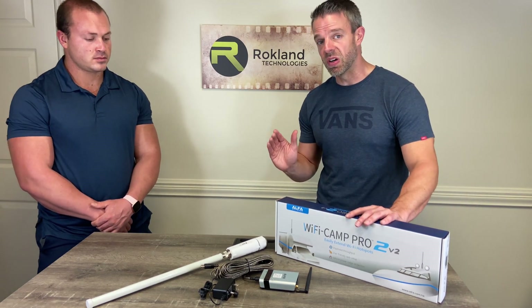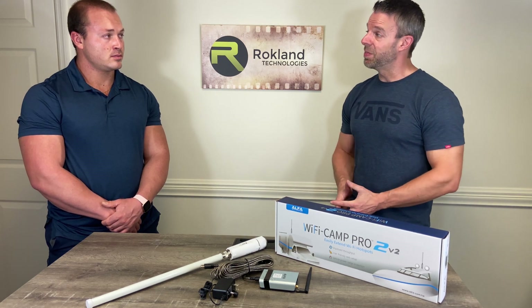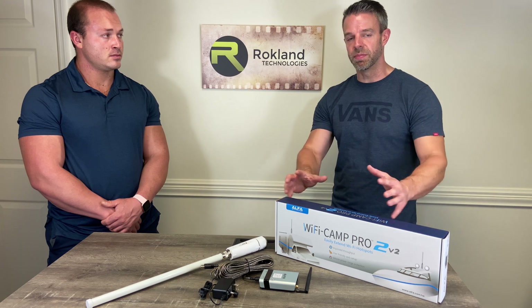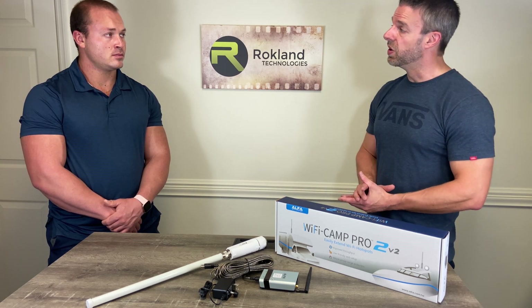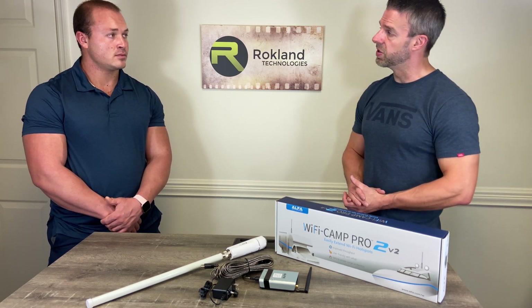If your signal is already strong, Camp Pro won't be able to help in that environment. But because it can help in so many environments, we strongly recommend it if you're an RV traveler. You'll find in many locations that you get very good signal boost and performance improvement from using the Alpha Wi-Fi Camp Pro 2 version 2.